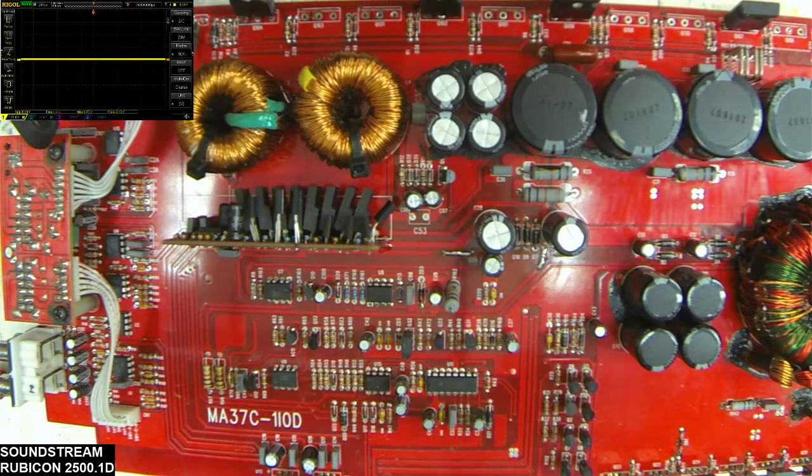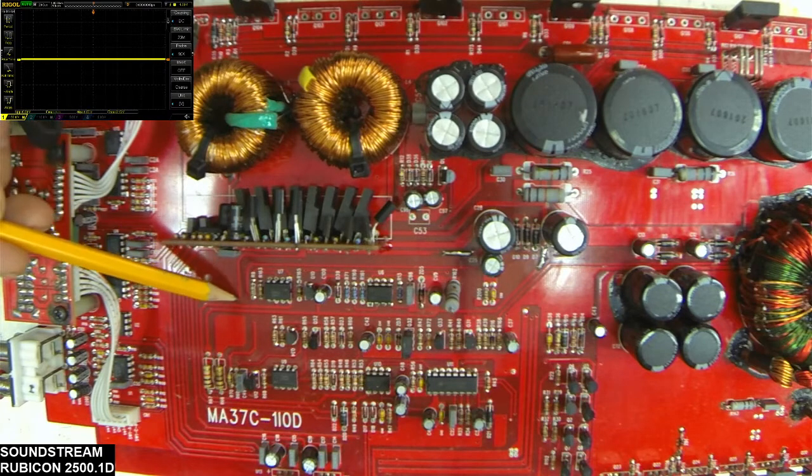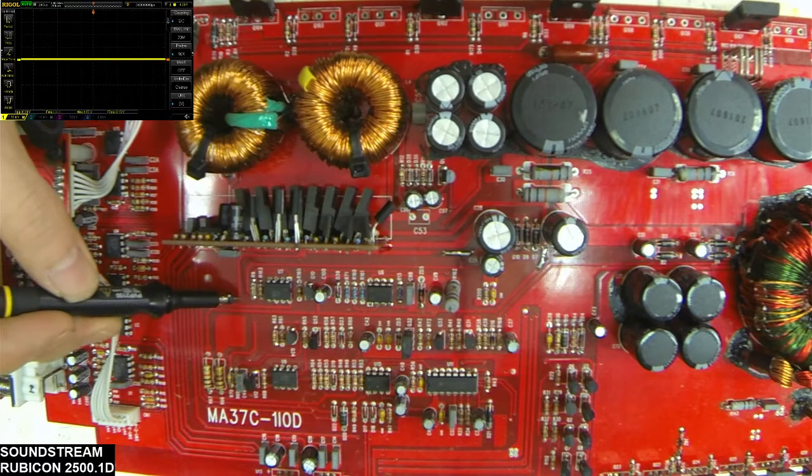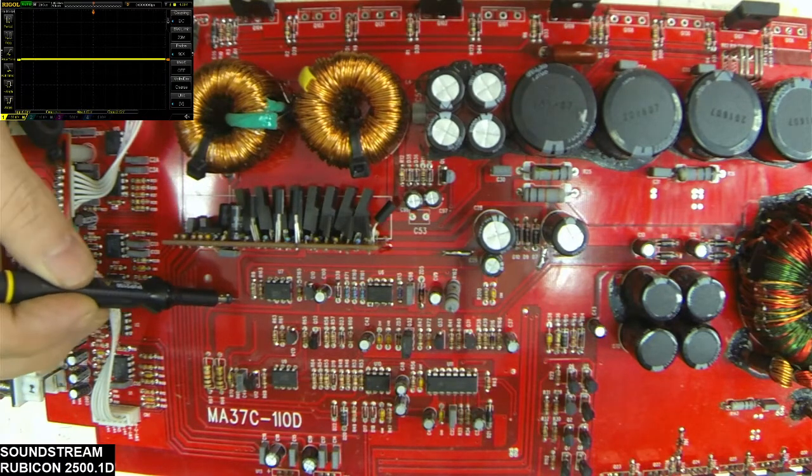I do have output transistors installed on the low side drive and on the high side drive. I'm going to briefly fire the board up and show you what you can expect on these boards. Just to note, this via right here next to U7 is your on signal.